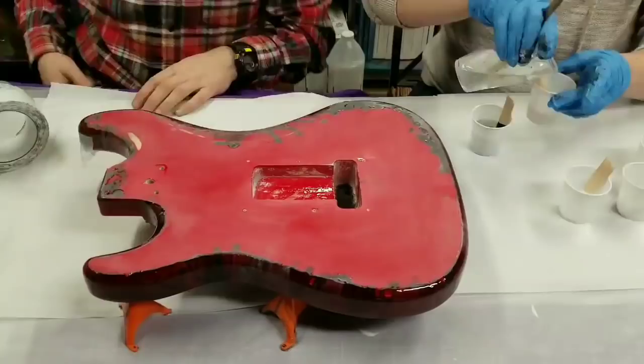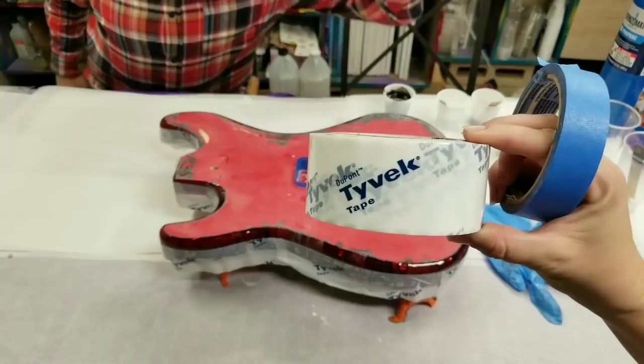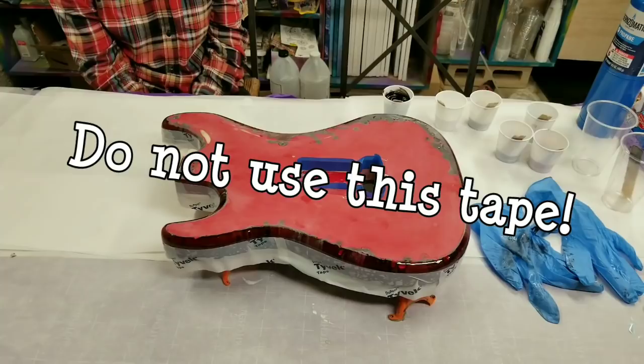Okay, we have gotten it all taped off. We actually used this fancy Tyvek tape — it's quite expensive, but it's what Stone Coat Countertops uses when they do their river tables, so I thought it may work well for this. Hopefully we will find out. We're gonna go ahead and get to painting, and once again this part will be sped up — we're just gonna have some fun with it.